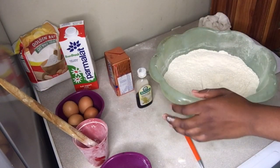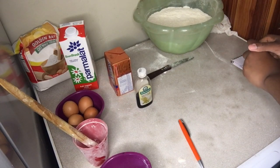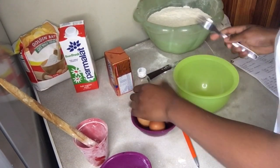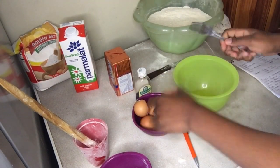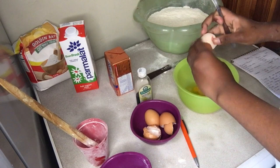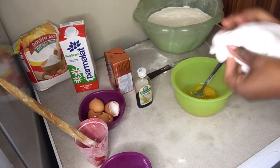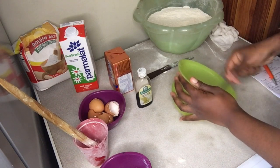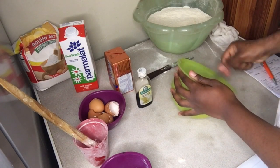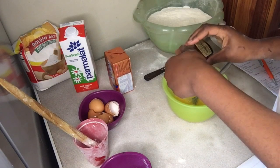Put your dry ingredients aside so we can make space to mix our wet ingredients. Get a bowl for your wet ingredients — your wet ingredients are your eggs, milk, and vanilla extract. Start cracking all four of your large eggs in a bowl and mix them until they're yellow. Mix with a fork or a whisk if you have one, or a mixer. Then put three cups of vanilla essence or extract in.